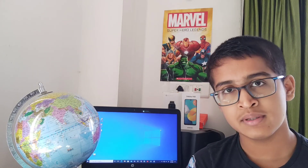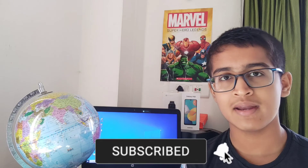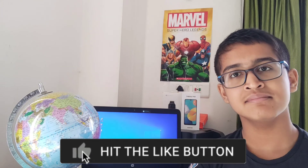So friends, that was all for today's video. I hope you liked it. Subscribe to the channel for more videos like this, turn on notifications for my new videos, and like and share the video with friends and family. Thank you, bye bye.